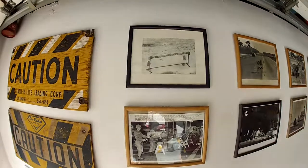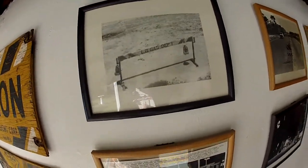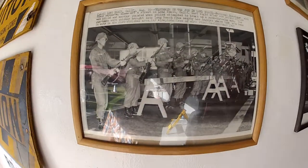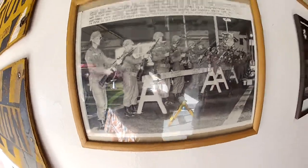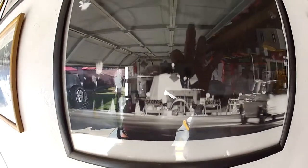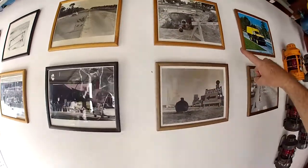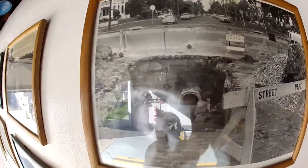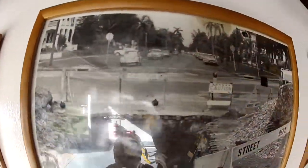That's a 1957 barricade from the Long Beach Gas Department. This one here is from the Watts riots in 1965. This one up on top is from Florida with an old barricade also in 1965. Here's an old utility picture from 1965 in Florida showing an open trench — an open hole — giving you an idea of how they used to leave the trench open before they had steel plates.